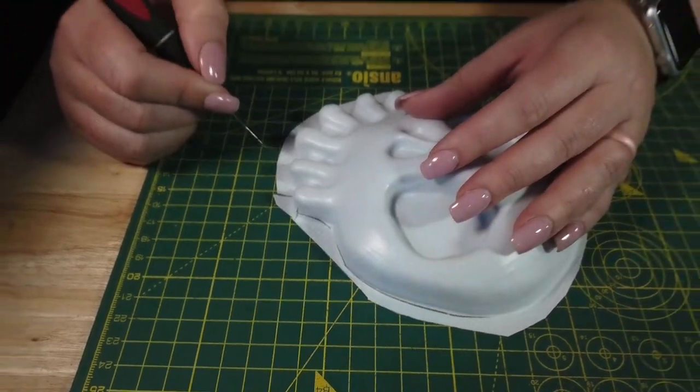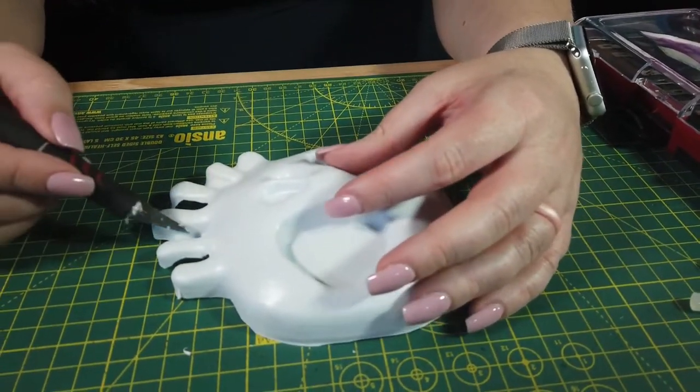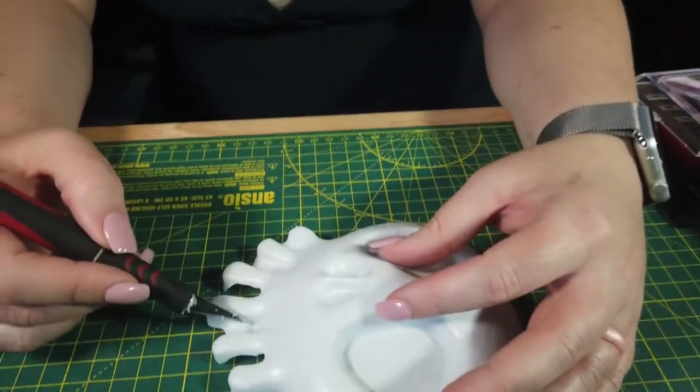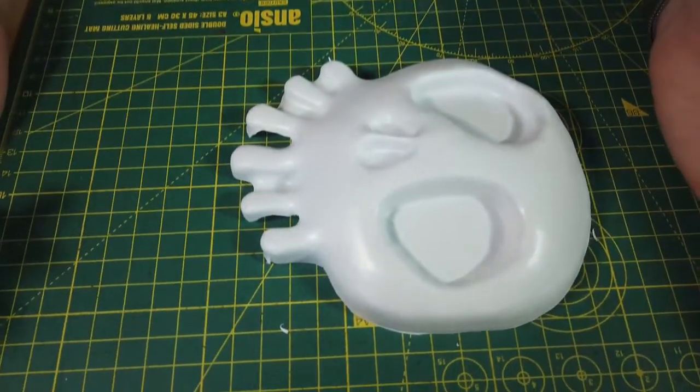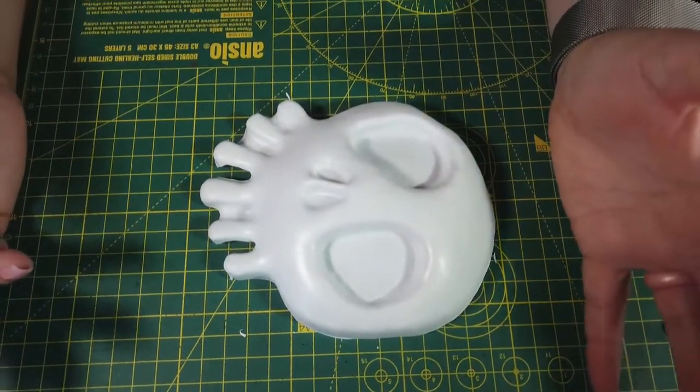I'm almost done cutting. I chose to cut out the teeth — you can leave the space in between and just paint it black if you like; it's easier. I just wanted the look of the teeth cut out, so it's up to you. Now that we've got it all cut out, we're going to go ahead and paint it with a quick white spray paint.